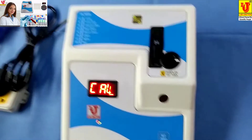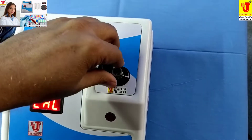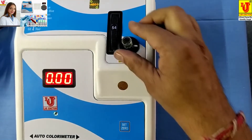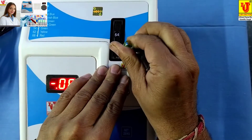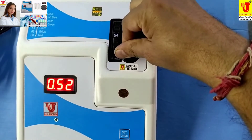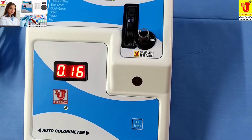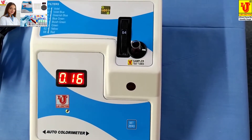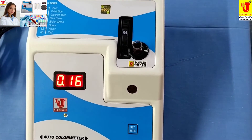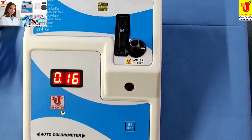First, insert the blank like this. Set to 0 — 0 is displayed. Then remove your blank from the test tube holder and insert your sample. This is your result in absorbance, or optical density. Then for glucose, you can do the calculation as per your reagent manual. Thanks.